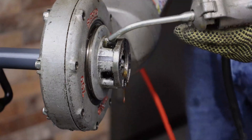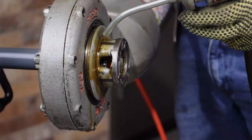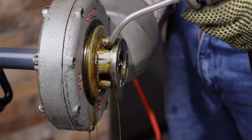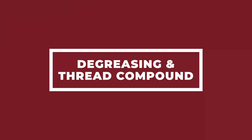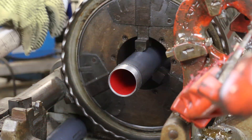While threading, use a pump oiler with good quality thread cutting oil to flush away the metal and PVC chips. Once threading is complete, use a degreasing spray to clean the threads and the interior of the pipe. Use care not to contaminate the cutting oil with a degreasing spray.